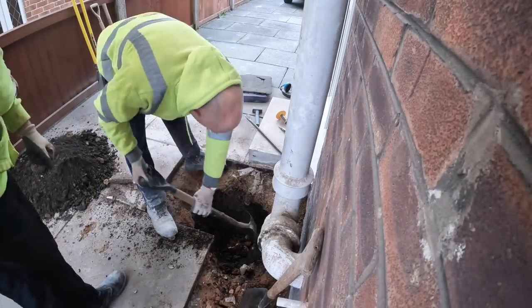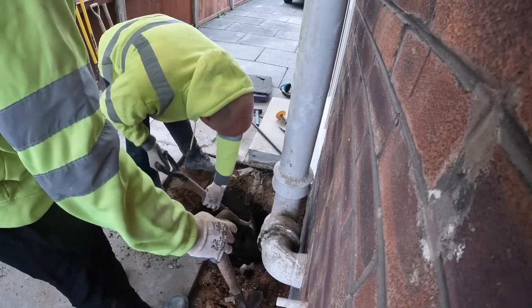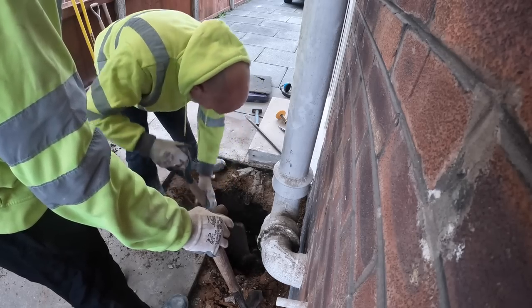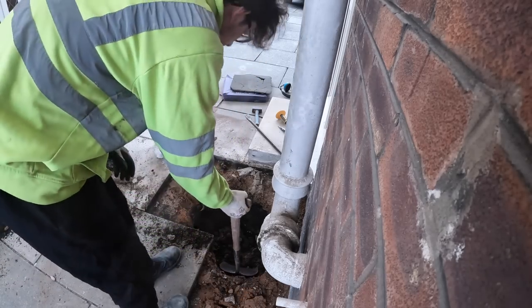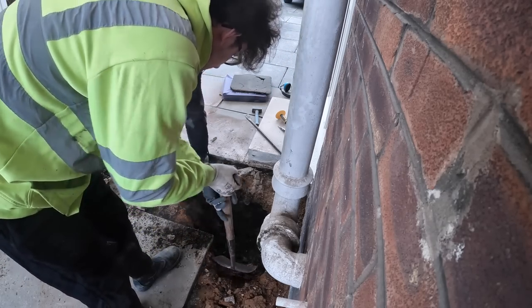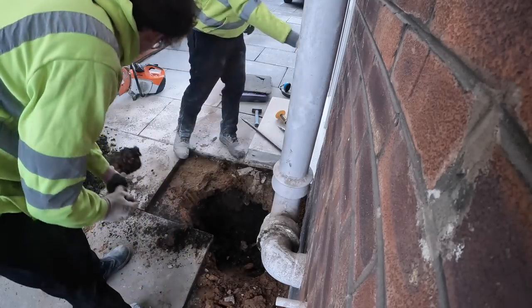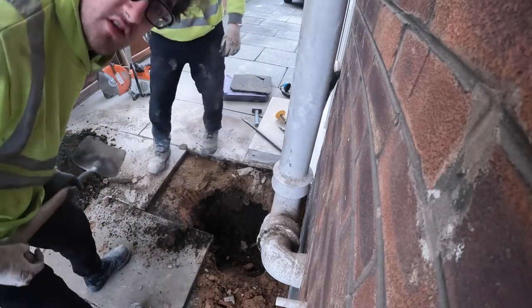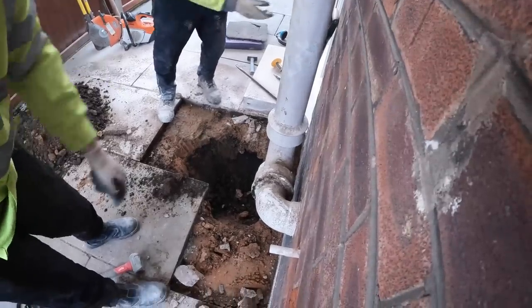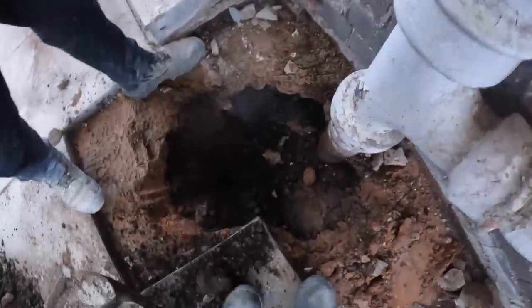Just getting some quick camera footage, it's on time lapse. Is that an electric cable? It's a gas pipe. Our first obstacle — this one's for the viewers. Trust me to be filming when we find the obstacle.